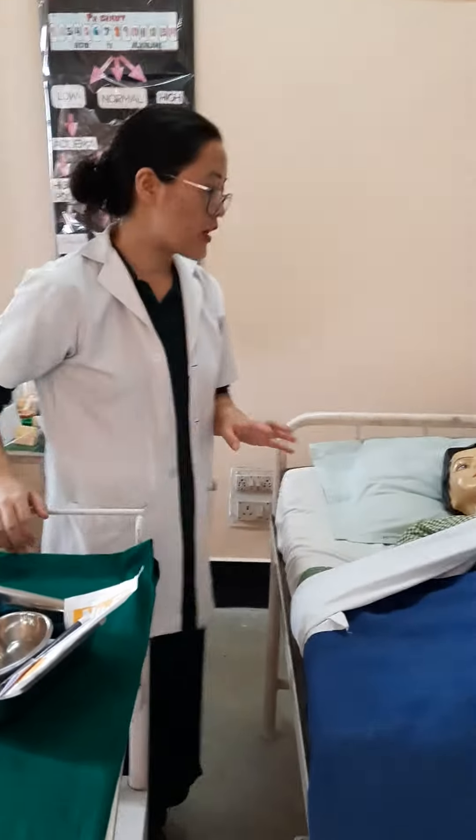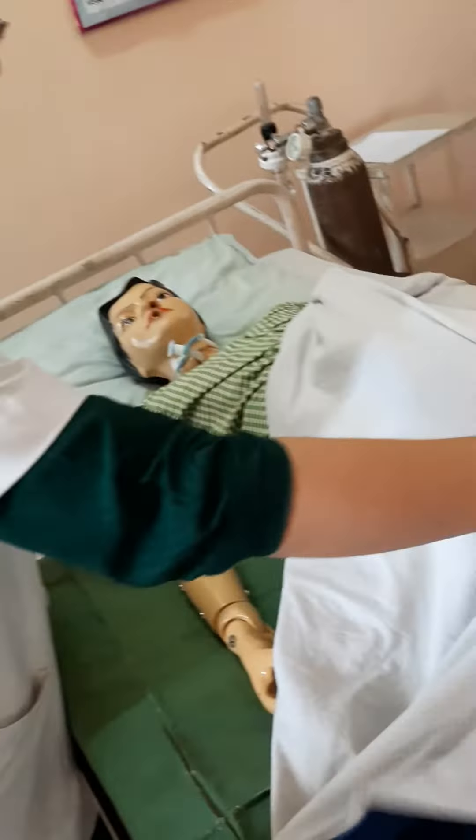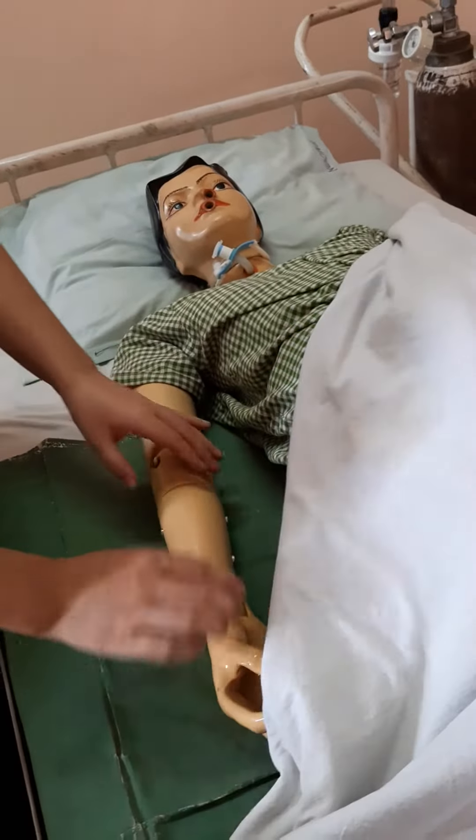The sites for giving an intradermal injection are the upper arm, the upper chest, and the upper back. For this procedure, we will be selecting the upper arm.